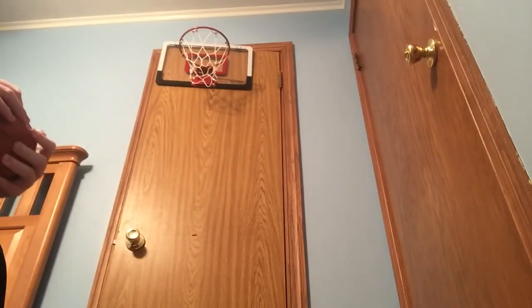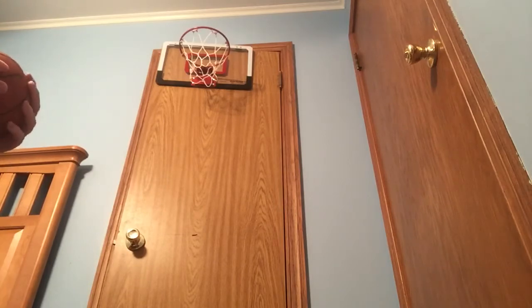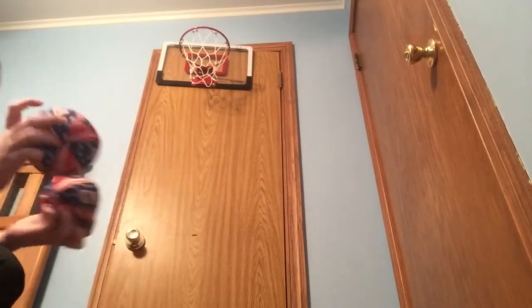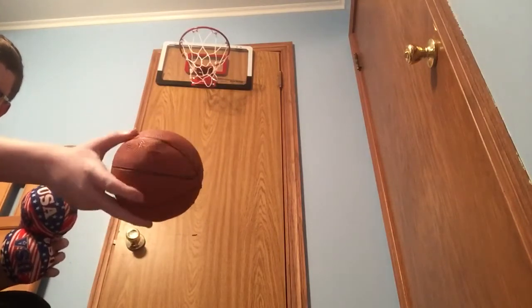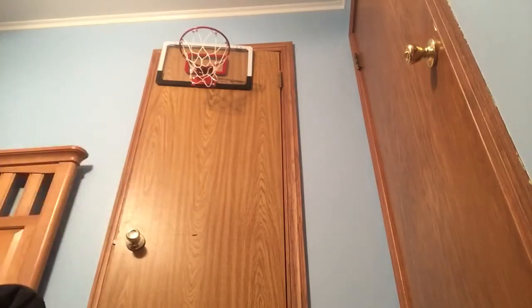Hey guys, Brandon's usual vlogs here. Today I'm gonna make a video about my basketball hoop. I got this basketball hoop for Christmas and it's very good. It came with these two USA balls — you can see it says USA on them — and it also came with this little-sized basketball. It's a little destroyed but who cares.